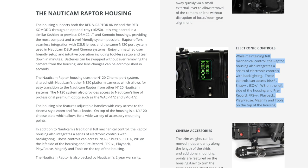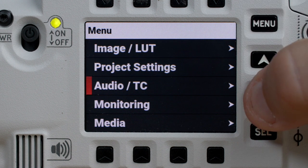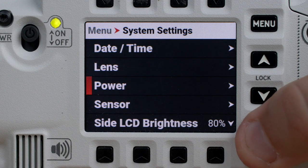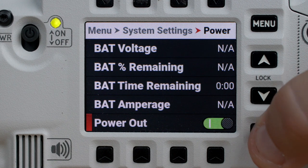To enable these controls, you'll need to route power out from the camera. Simply power up the camera and press the menu button, then navigate to System Settings, Power, and ensure the power out is toggled on.